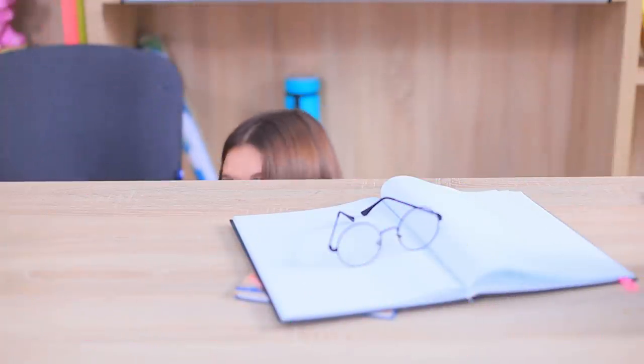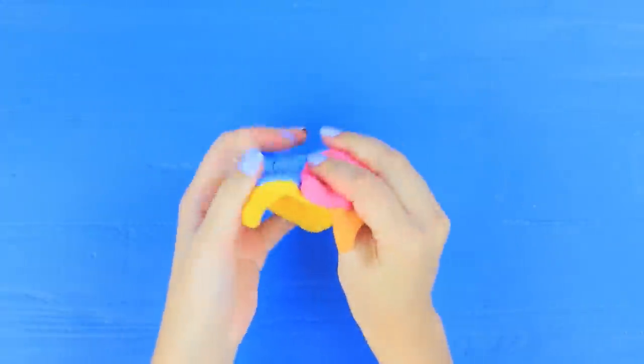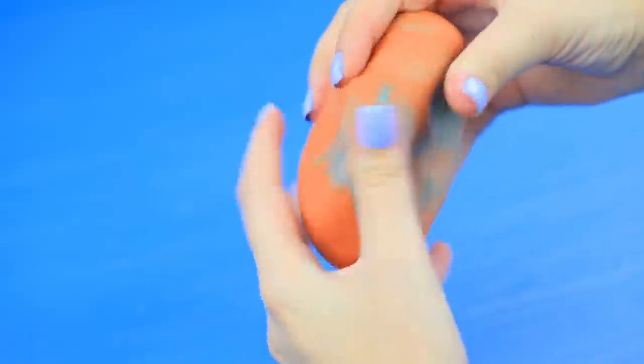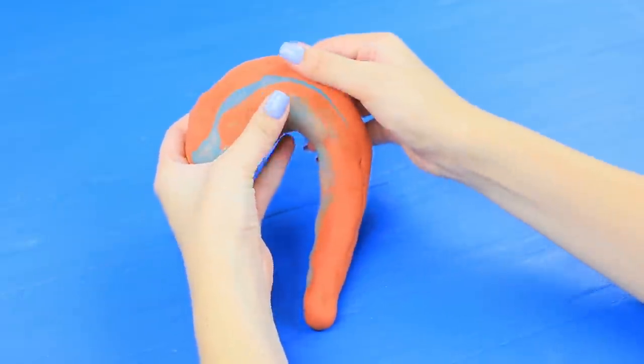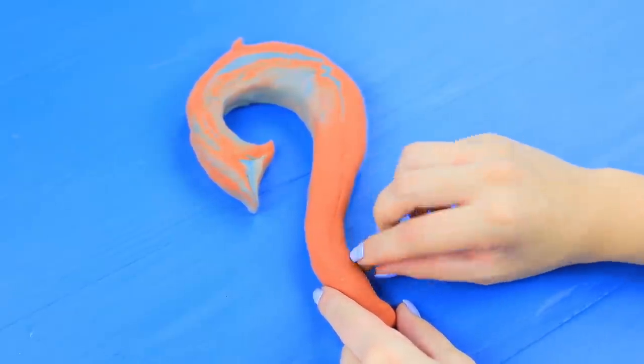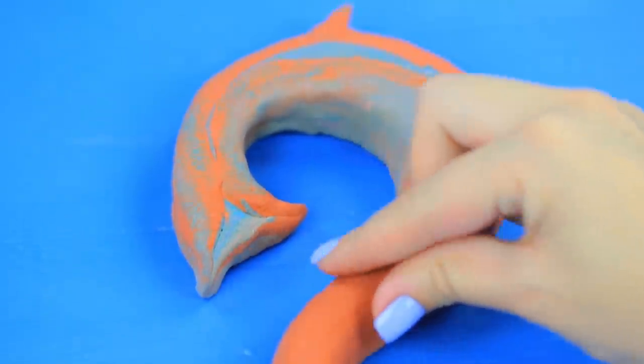We need to make this class more magical! This Maui pencil hook is for our teacher! Shape a Maui hook out of light clay. Put in a pencil and let it harden.